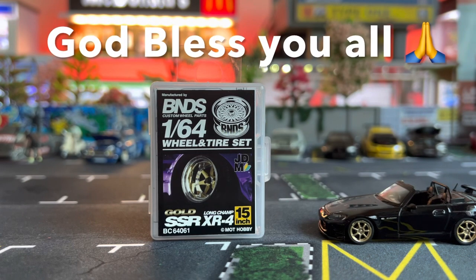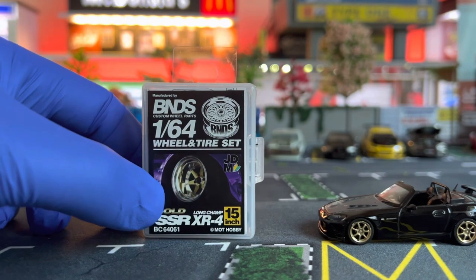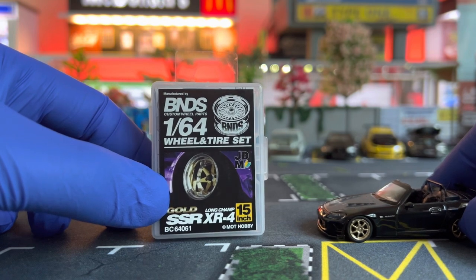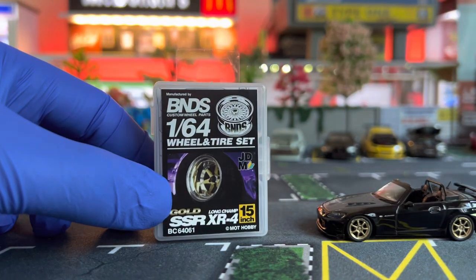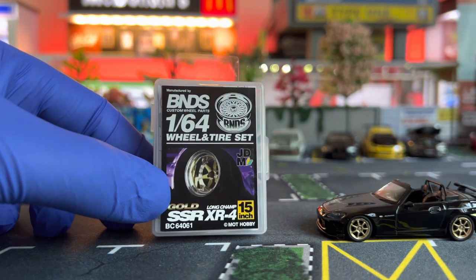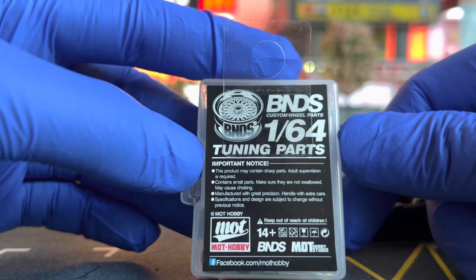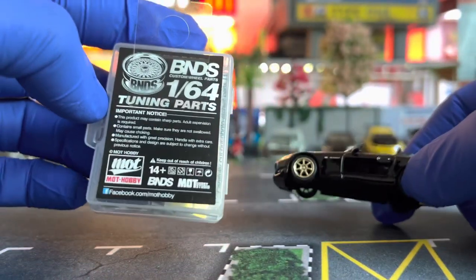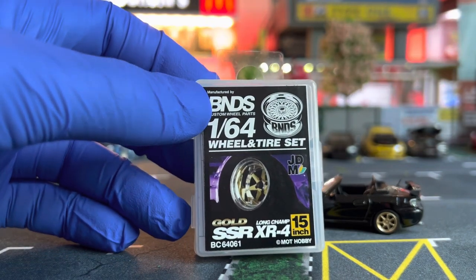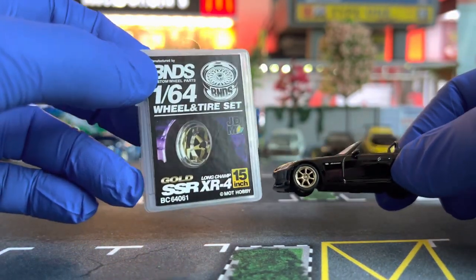Hello guys, good morning, rise and shine! Welcome to RC Overdose x Diecast Collector, this is Dev coming to you. Today I will be reviewing and changing the rims on my Honda S2000. These are made by BNDS Custom Wheel Parts — it's a 1:64 wheel and tire set. It comes with a set of rims, a set of rods, and also a set of rubber tires. I'm very excited to change the pair on my Honda S2000; I've been looking forward to this particular pair for about a month and a half, but it sometimes takes time because these things come all the way from China.